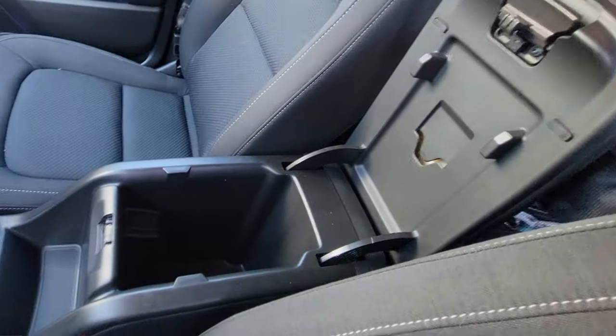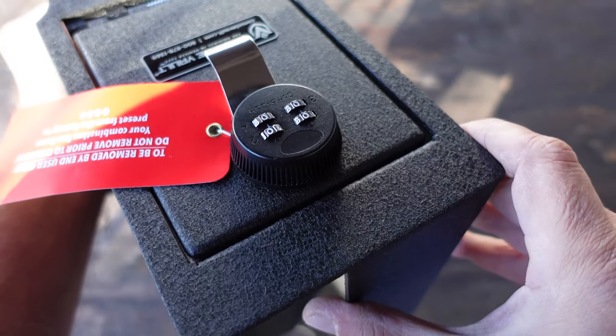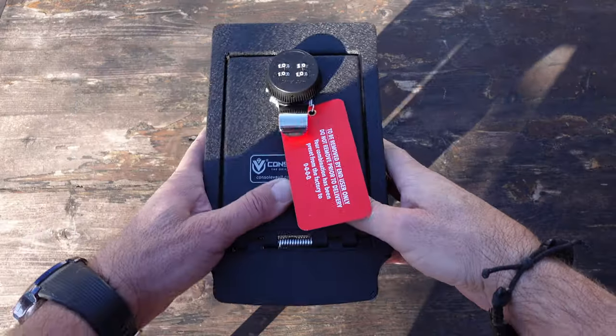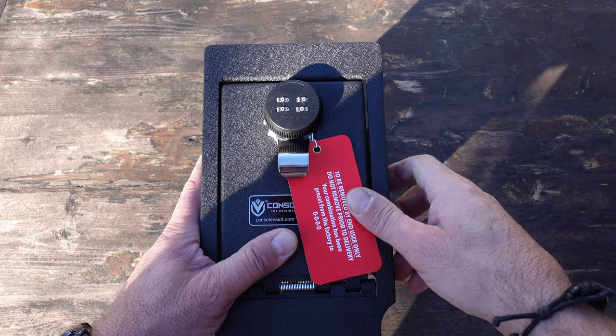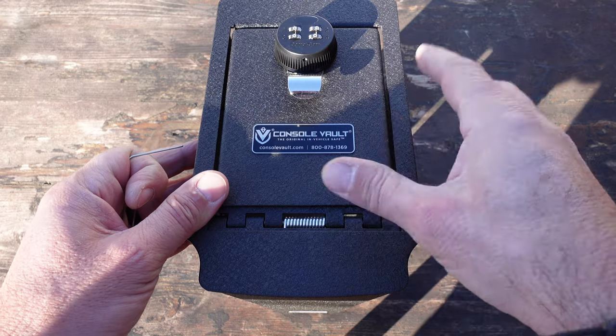Be sure to check it out and see if they are available for your vehicle. This console vault is built of heavy-duty 12-gauge steel, so it's no joke — well constructed. This thing will last as well as keep your valuables secure.